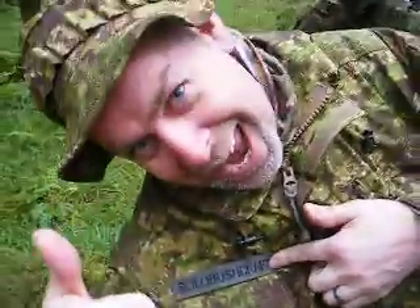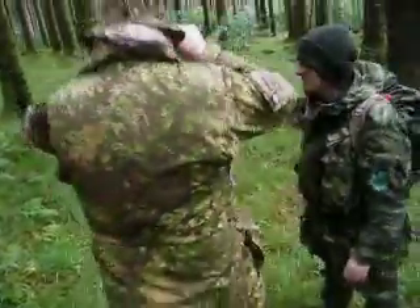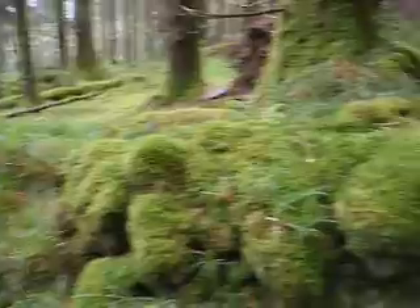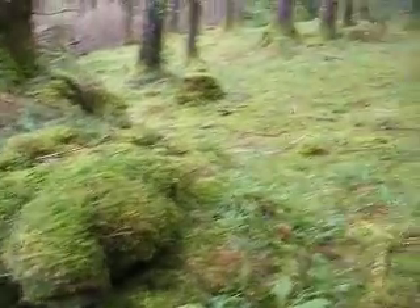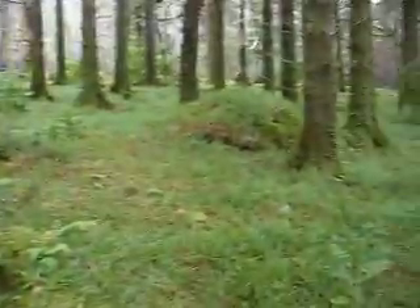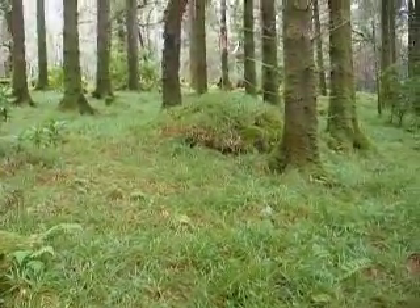Solo Bushcraft — so look for him on YouTube. We'll sign off, leave you with the wonderful environment, the Kerry Hills. Watch this space, and of course, when you're out in the woods, stay prepared.